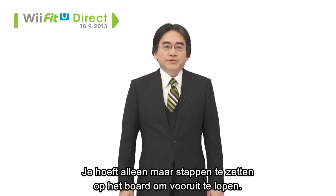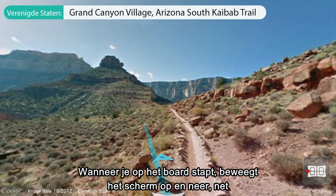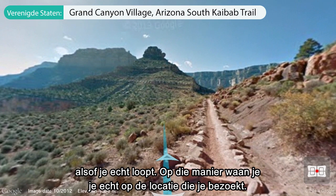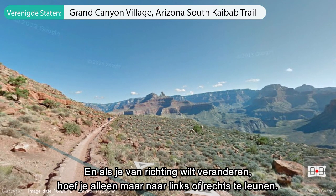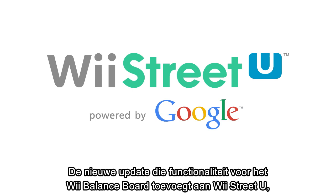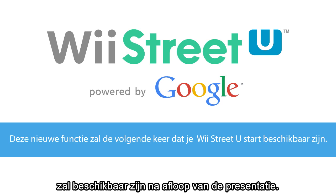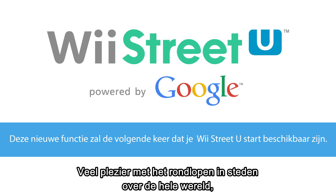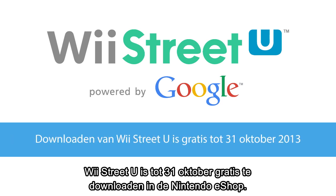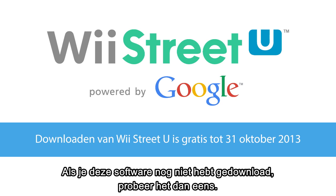All you have to do is take steps in place on the Balance Board to move forward. As you take steps, the screen will move up and down as though you are walking in real life to help immerse you in the scene more than ever. When you want to turn, all you have to do is shift your weight to change direction. The new update adding Wii Balance Board compatibility to Wii Street U will become available after this presentation is over. Wii Street U is available in Nintendo eShop for free until October 31st — if you have not downloaded it, please try it at this opportunity.